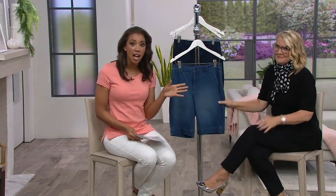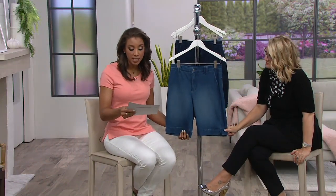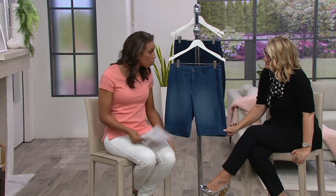You have sizes 2 through 28 available to you, in regular and petite inseams in a short — I feel like that's not usually heard of. Regular inseam you have 11 inches on the inseam, and then the petite you have 10 inches on the inseam. Great length.